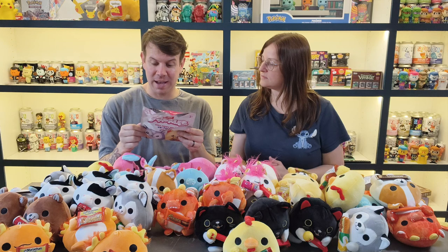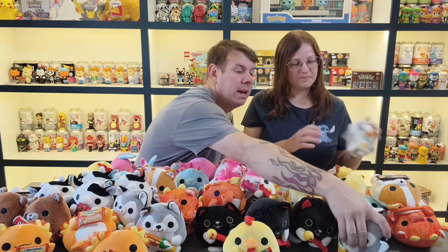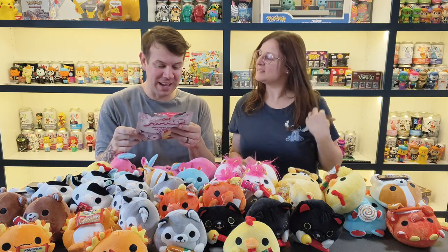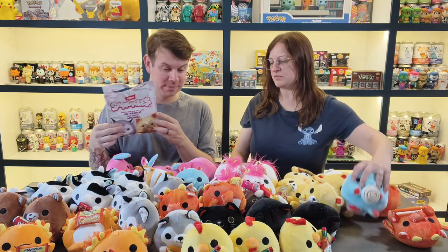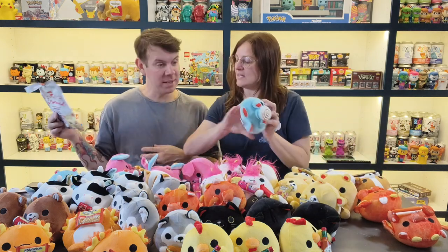The subway wolf — we've got three of those. The Tabasco chicken — one, two, three, so three Tabasco chickens. The hippo with the Cinnabon — we've got three of those. Oh wait, we never got the elephant! The Mento's elephant — we missed that one too.